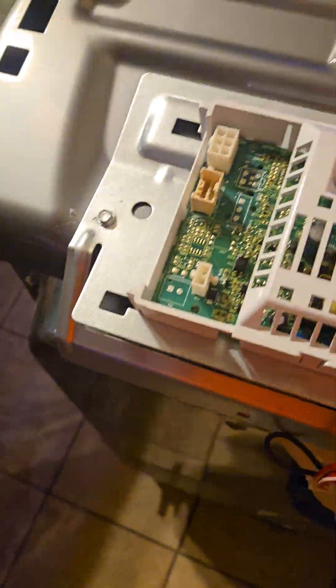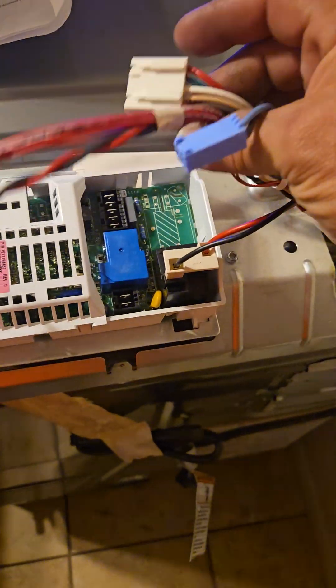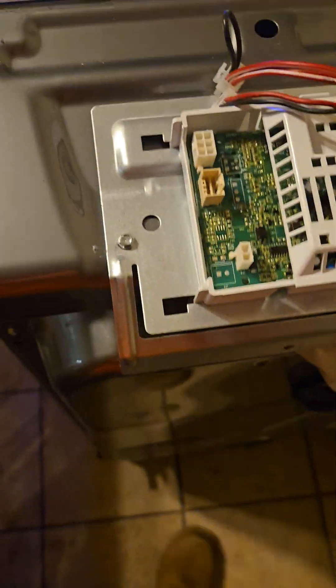Once you do that, flip the control panel forward. Then they want you to disconnect the wiring harness. I was able to disconnect most of them, but one pin would not come out — I don't know if there's a special unlock button, but I sat there for a half hour trying. I ended up sliding the dryer lid forward and popping it off.